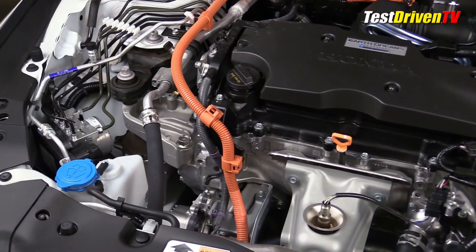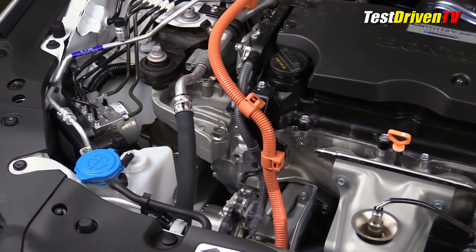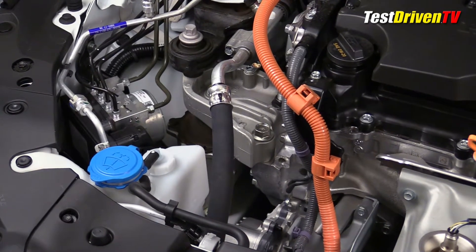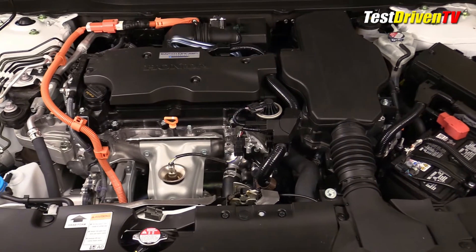Windshield washer fluid is found at the front passenger side of the engine compartment with the blue cap. Not as easily seen is the main coolant reservoir just next to it with an unmarked white plastic cap. The metal cap at the center front is for the radiator but is not where you would typically top off the coolant.